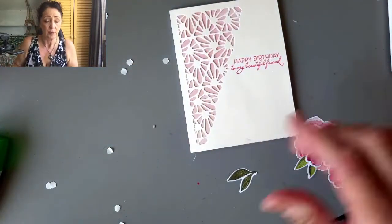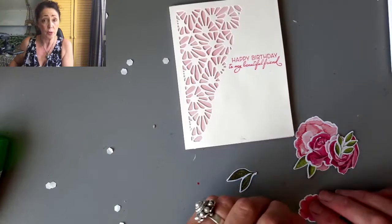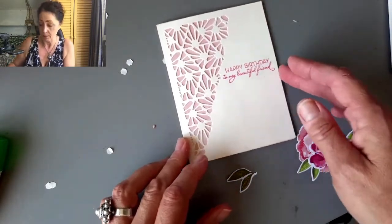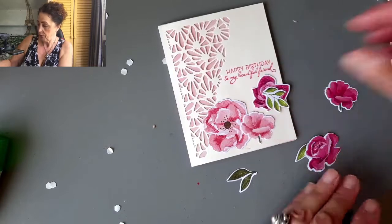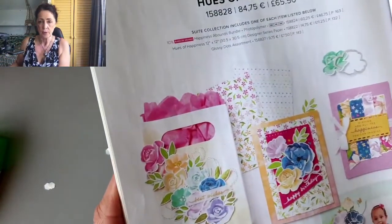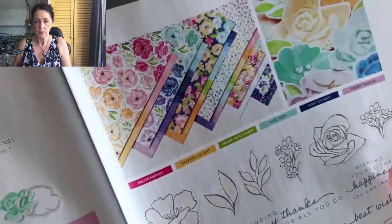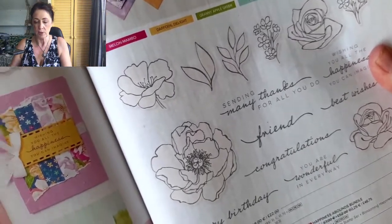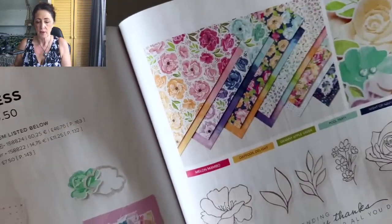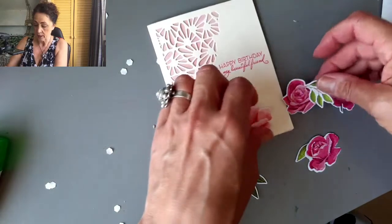In that gathering space there's always treats, things to make us happy, places to sit, and there's also a thing where we get to spin and win — we get to win product from the upcoming new catalog that we can't buy yet. So that's always exciting. These die-cut flowers are from the Hues of Happiness bundle, item 158828. You can see they've die-cut flowers as well. There's all the beautiful paper, a stamp set, and dies that cut out your stamped images or the images from the beautiful paper.